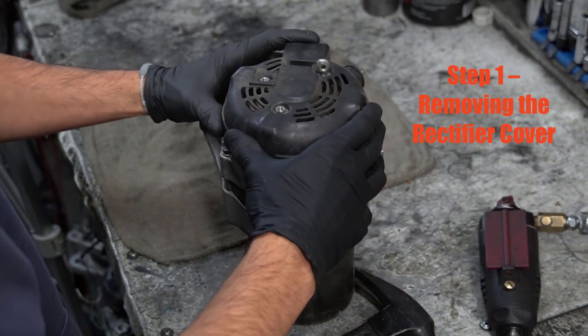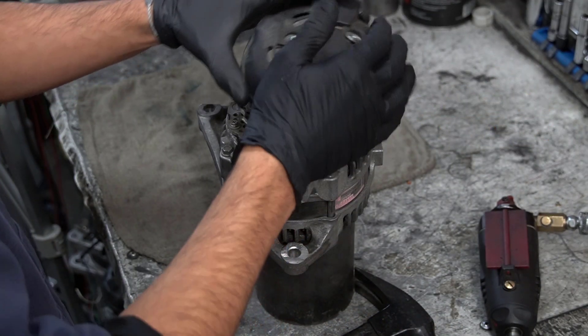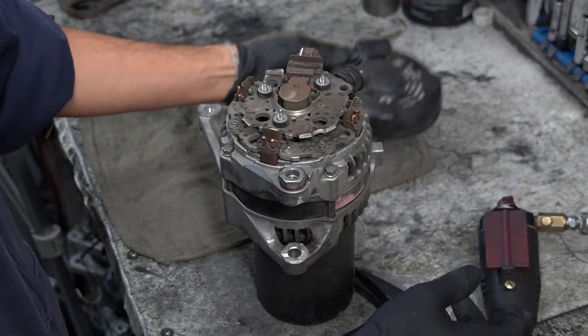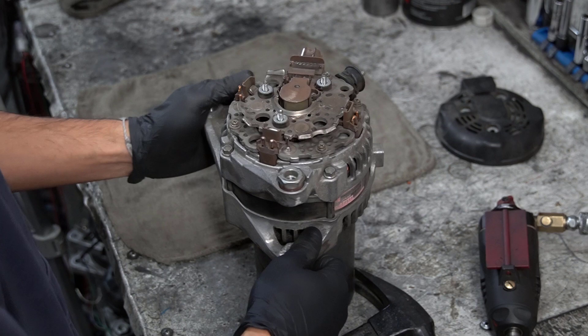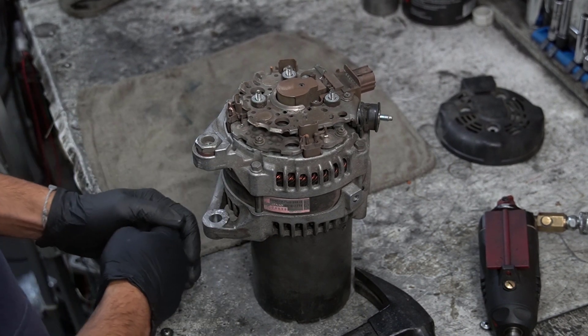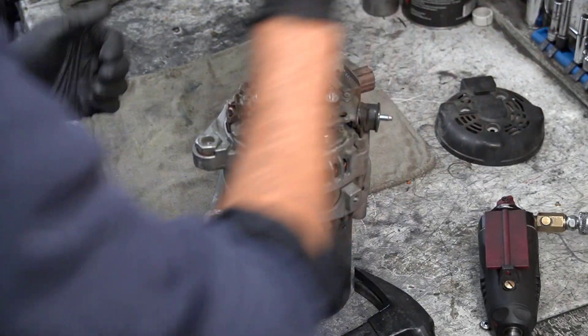Step one: removing the rectifier cover. First, remove the three nuts holding the rectifier cover in place. Once those are off, lift the cover and set it aside. This gives us access to the rectifier, voltage regulator, and brush holder assembly.